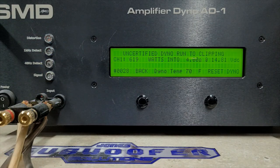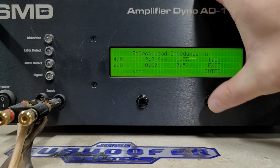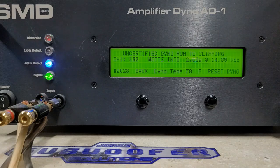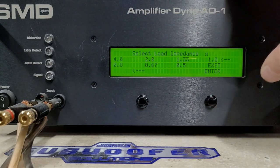We got 619 watts into 4 ohms, dropped to 14.8 volts — very solid. Moving to 2 ohms uncertified, into clipping, 14.91 volts starting. We got 1080 watts into 2 ohms, dropped to 14.6 volts — very, very solid.